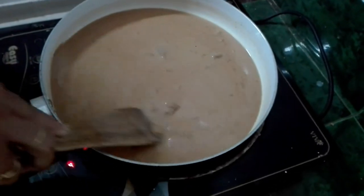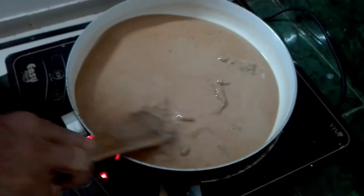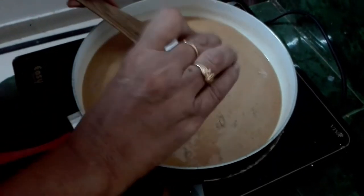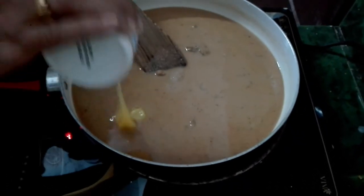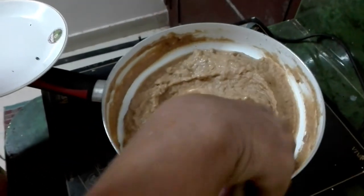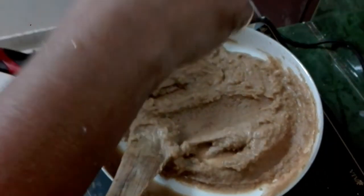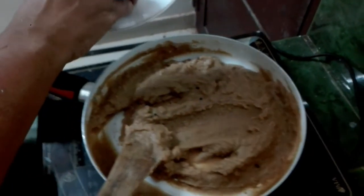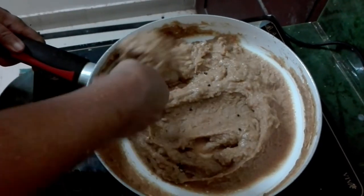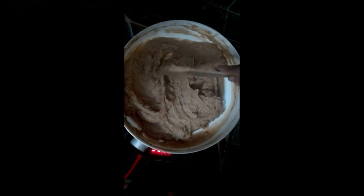Now, I'm going to make a small fry meal. I will put it in the middle of the pan. I will put it in the pan. The pan is ready.